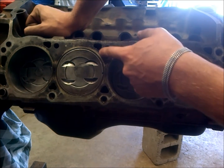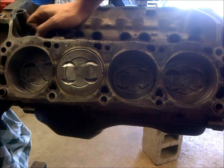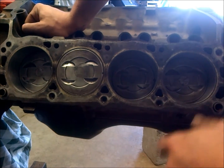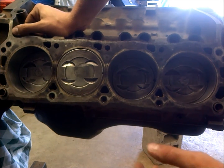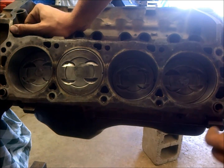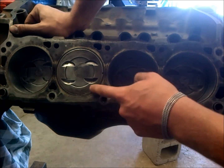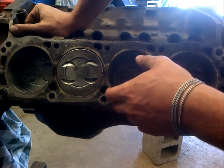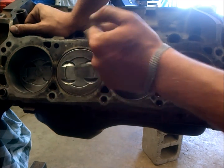If you're rebuilding a motor you really want to look into this and get your block decked, because that 35 to 45 thousandths quench is really, really nice to have — it makes a huge difference. The first few motors I did I wasn't aware of this, and I really had to run retarded timing and dumb down the tune just because I'd get pinging from not having these set right. With proper quench you can run 10 to 1 with iron heads on pump gas without much of a problem.